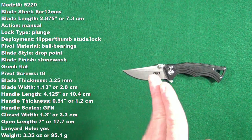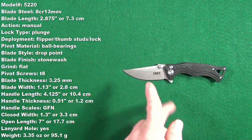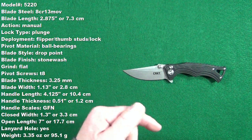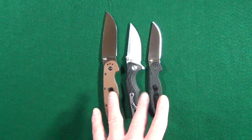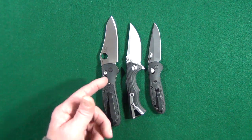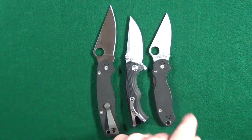Now you should be looking at some specs — these are measurements I took myself. You can either pause and read them here or follow along throughout this review, because I will have them down in the description below. We'll quickly take care of these size comparisons, starting with the Rat 1 and Rat 2, a couple of Benchmades with the Big and Little Griptilian, and a couple of Spydercos with the PM2 and Para 3.